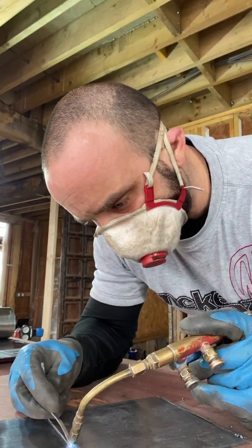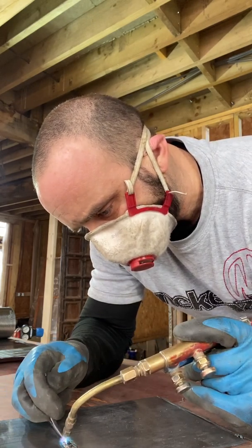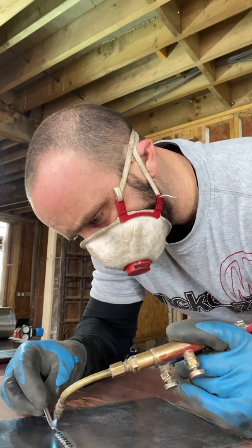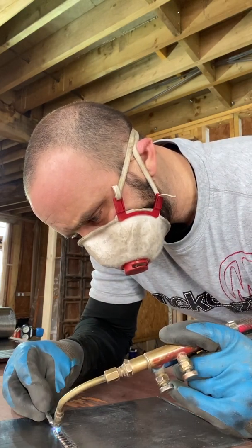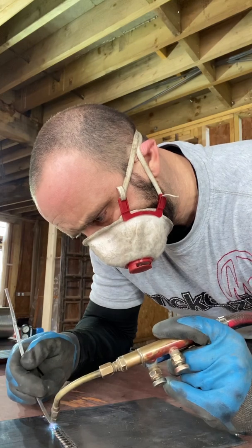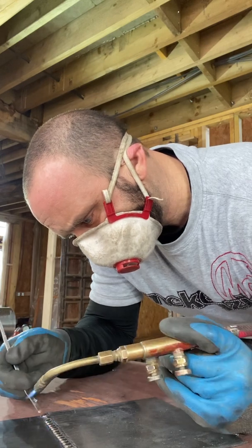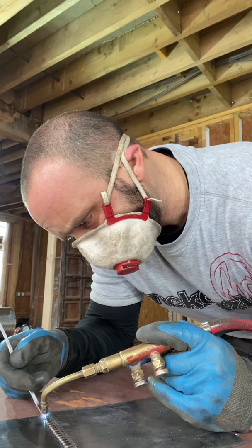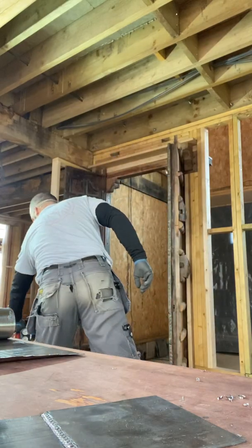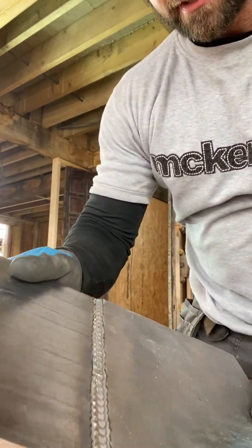So let's do a bit more. We've come to the end of that stick now, and there we go. It is literally that simple and as you can see now we have a nice strong weld.